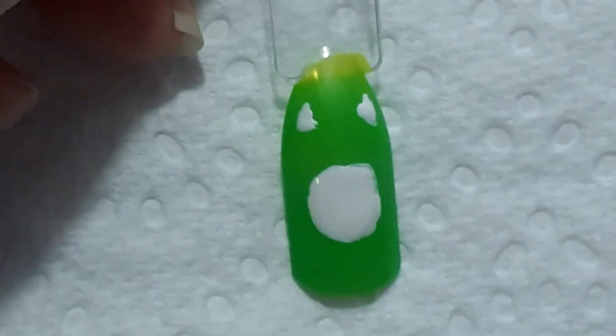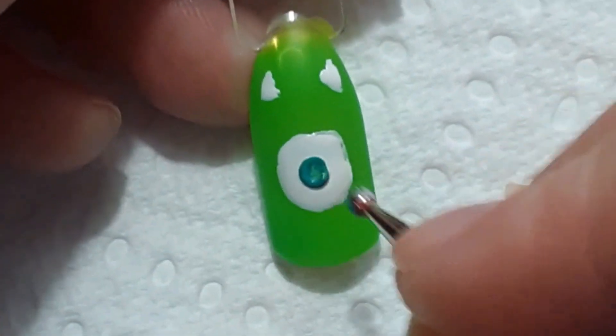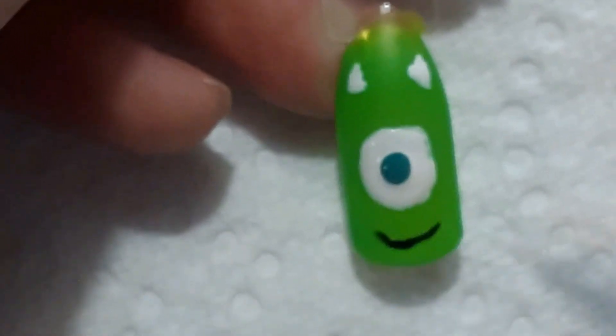I'm going to go ahead and draw his horns, then draw a turquoise eye, and then a black mouth with some teeth.